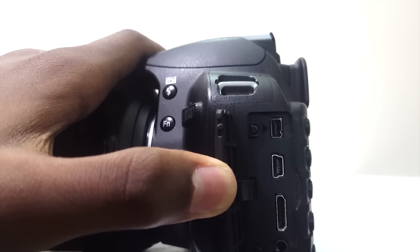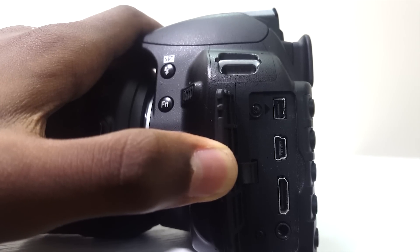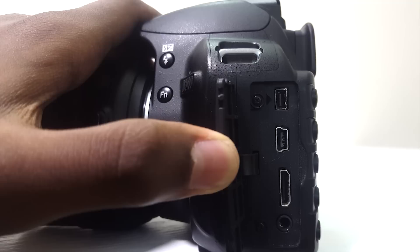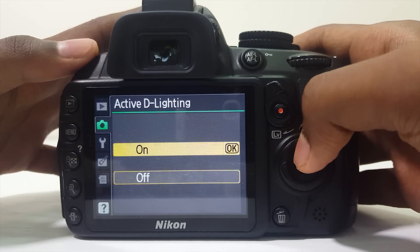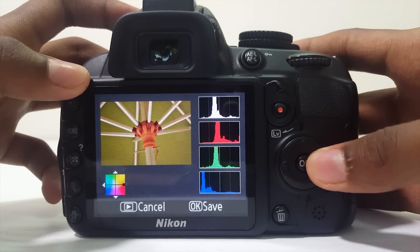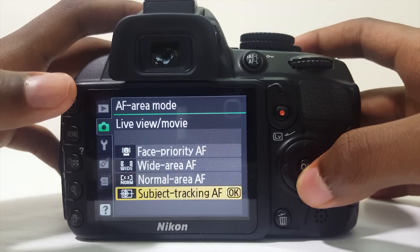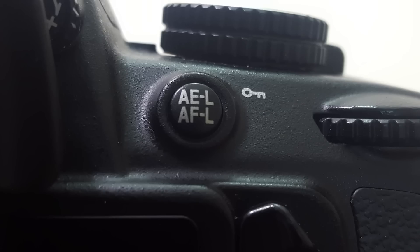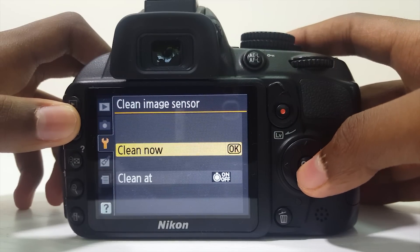In terms of I/O, it has a GPS port, USB, HDMI, and auxiliary. There's no mic input, which is one of the biggest drawbacks of this camera — it takes away the video appeal from what is already not great video quality. As for features, this camera has D-Lighting that brings down shadows and composite lighting. It can shoot RAW images, you can adjust the color balance right away, it does face autofocus, wide-area autofocus, and subject tracking autofocus. It also has a dedicated auto-exposure and focus lock button, and the camera can clean its sensor by itself.